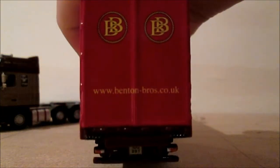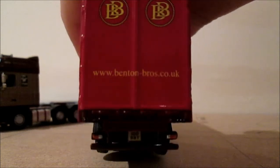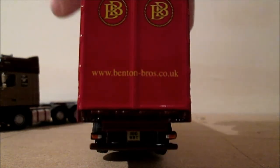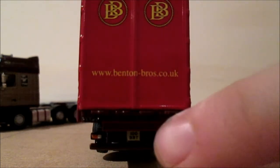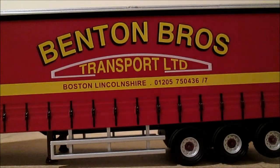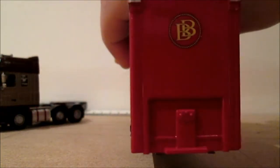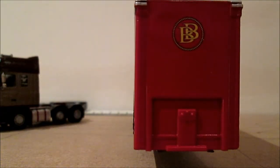On the back of the trailer we've got the Benton Brothers website and the BB logo, and the plate again underneath there on the dark red. This side of the trailer is the same as the other side — Benton Brothers Transport Limited, Boston and Lincolnshire. On the front of the trailer, where all the detail of the air lines are, it's just got the BB logo.